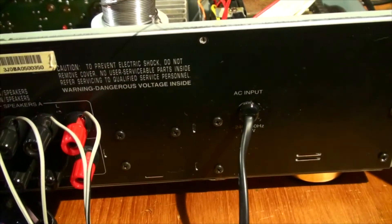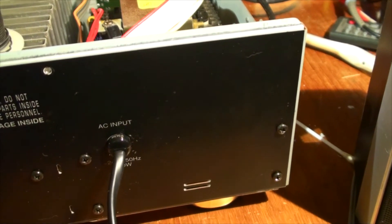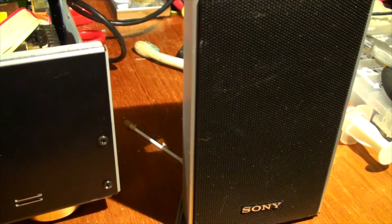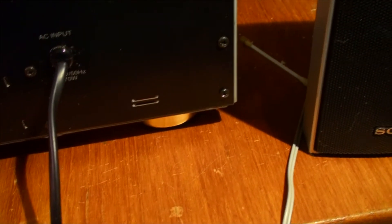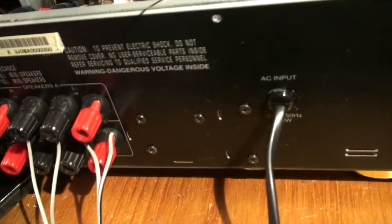Let's try adjusting the controls — that's bass, trebles, balance. All smooth. Let's try disabling the A speakers and plugging into the B speakers and activating those. That is very loud — the B speakers are working well too.